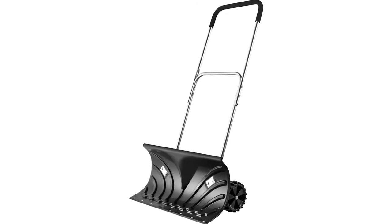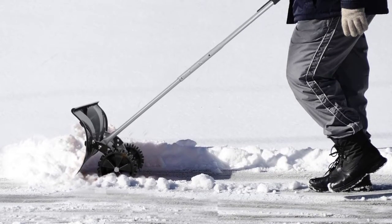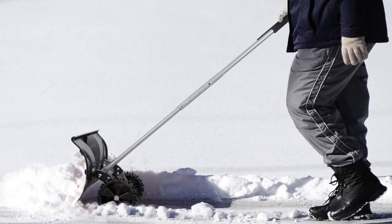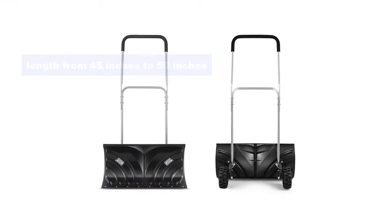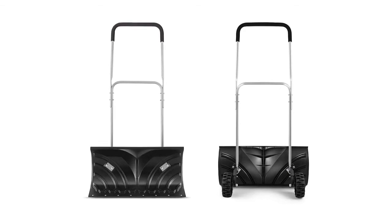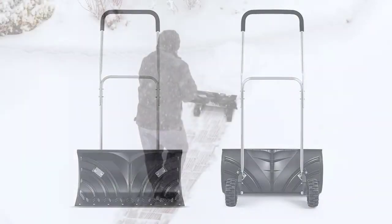The Rubbermaid wheels and high-impact polypropylene blade are of good quality and last long. The cushioned handle makes it easy to grip and push without getting your hands tired. You can adjust the length from 45 inches to 50 inches as per your comfort. It takes minimal effort to push heavy and wet snow, and the ergonomic design allows you to back up quickly and turn directions when plowing.